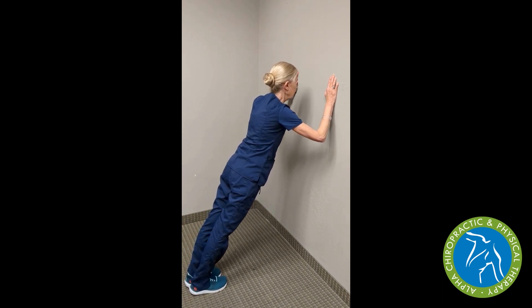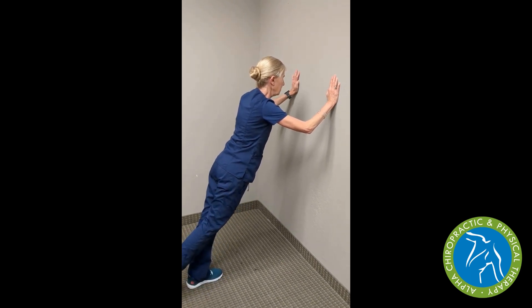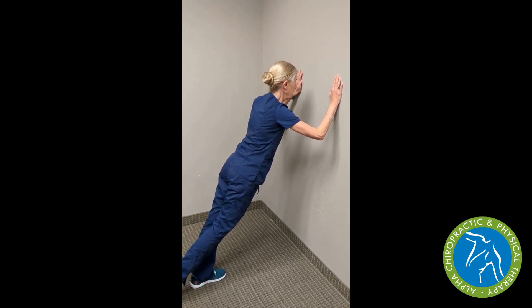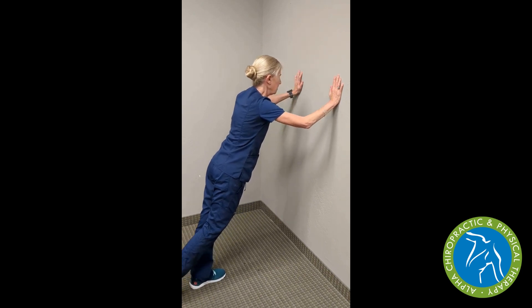Likewise, we can go to one foot, where we're going to challenge our foot stabilizers as we come forward into the plank, working both the rectus abdominis, the anterior core muscles, and how the hip and core are working together.